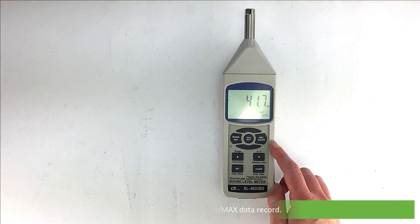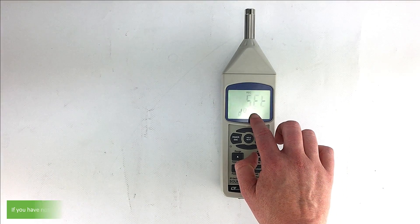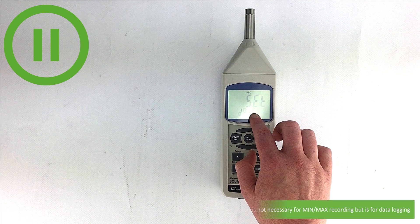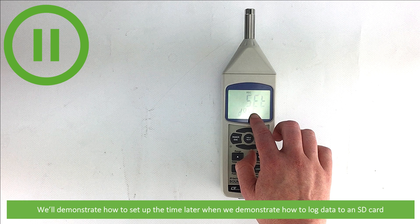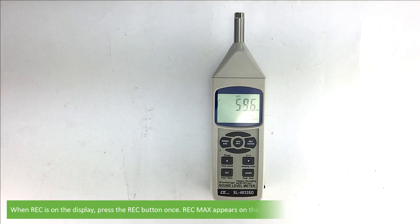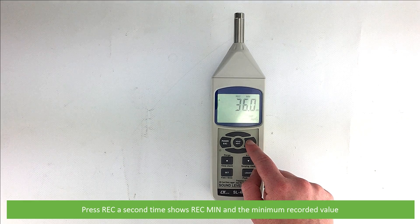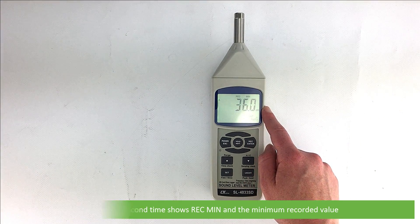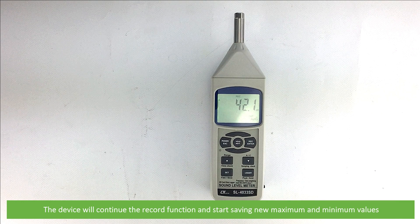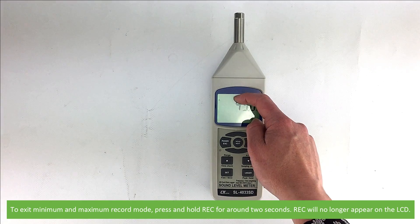Next we'll go over minimum and maximum data record. The data record function records the maximum and minimum readings. Press the REC button to begin recording. If you have not yet set the time on your device you will receive a warning on the display — it's not necessary for min/max recordings but it is for data logging. When recording, REC displays on the top of the LCD. Press REC once to show REC max and the maximum recorded value, and a second time to show REC min and the minimum recorded value. To delete the current maximum or minimum value, navigate to the relevant screen and press the hold key — the device will continue recording and start saving new values. To exit, press and hold REC for around 2 seconds until REC disappears.